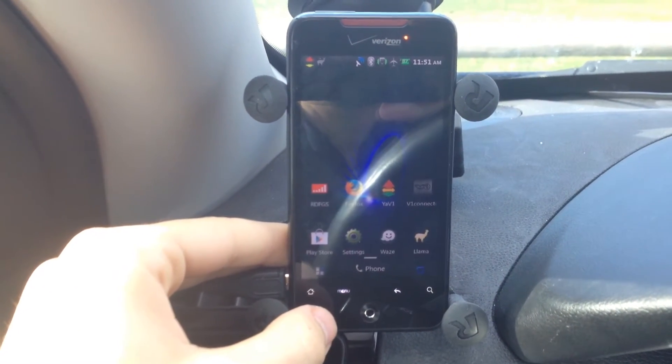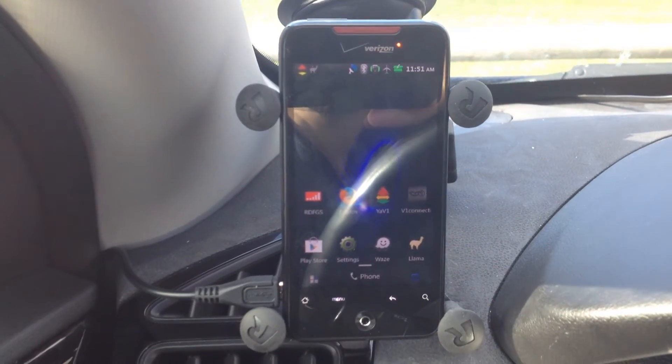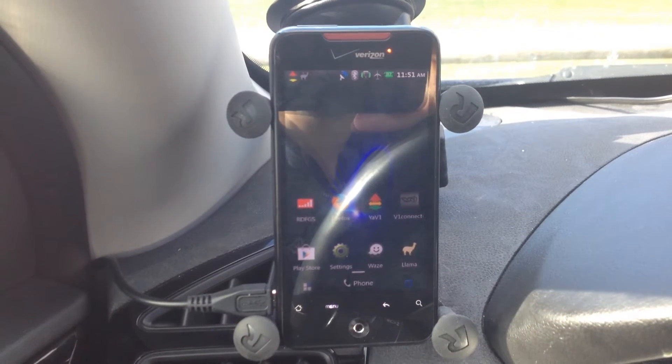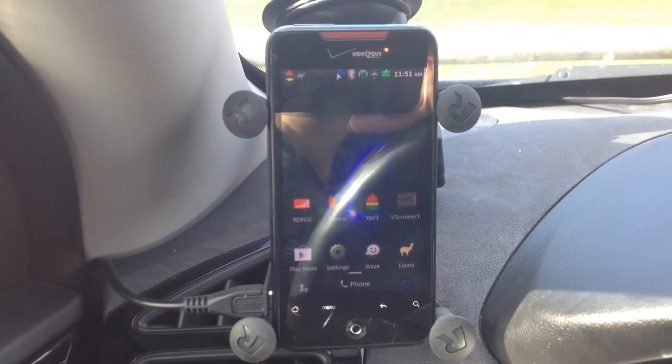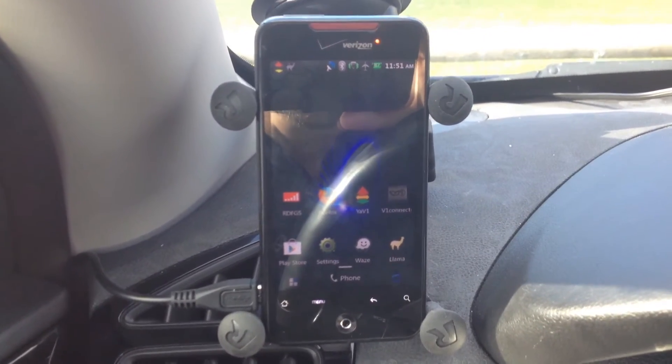There are two apps that let you automate for Android. One is Llama, which I've got right there. The other one is called Tasker. I use Llama — it's free and a little bit simpler to use. It's not as capable as Tasker, but it's a lot easier to use.